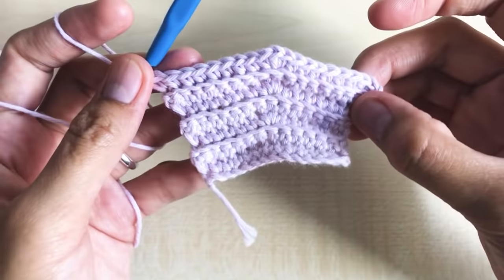Round 24: chain one, turn your work around. Make one single crochet per stitch in the back loop only all the way to the end. Round 24 has a total of 23 stitches.